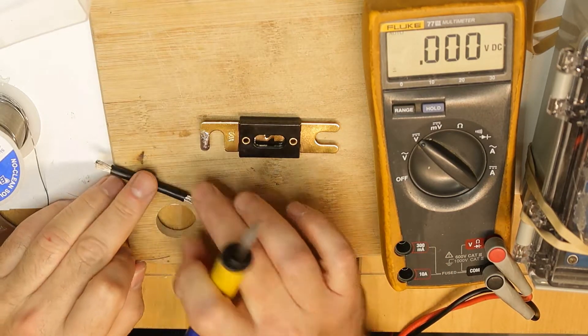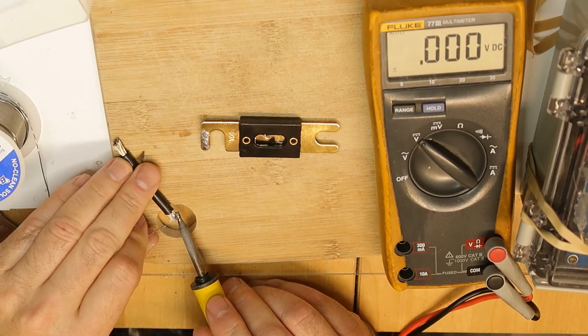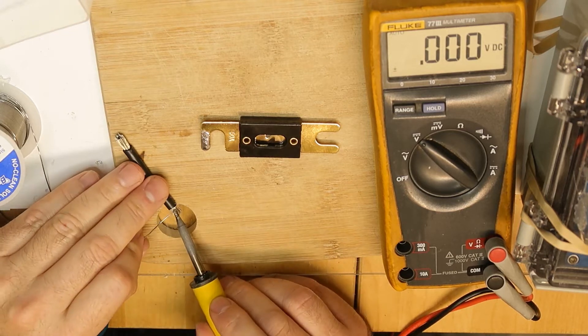Connecting now the fuse that will be in use. This is 50 amps. I think it will be okay.